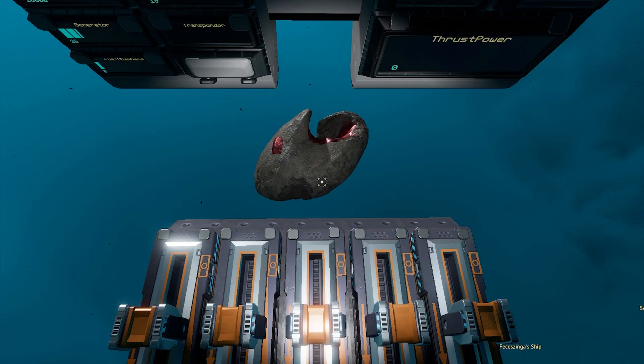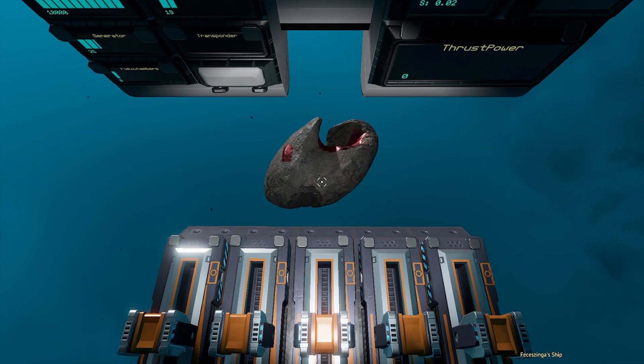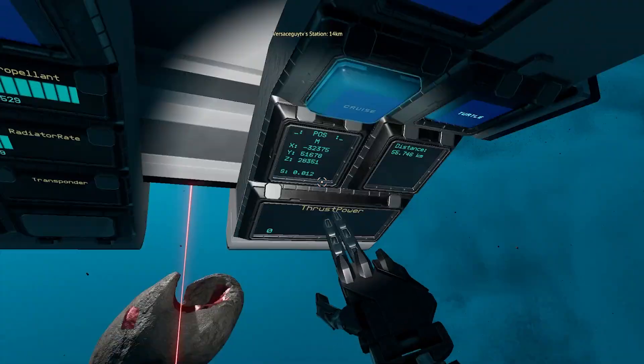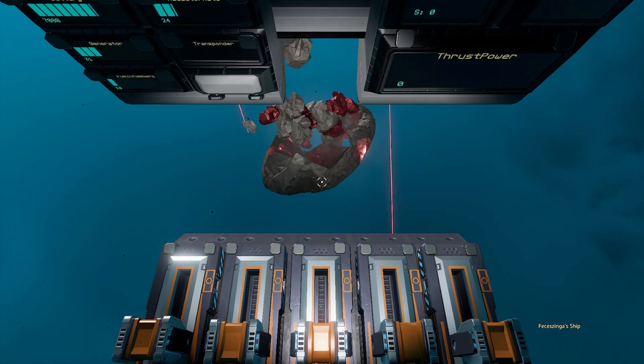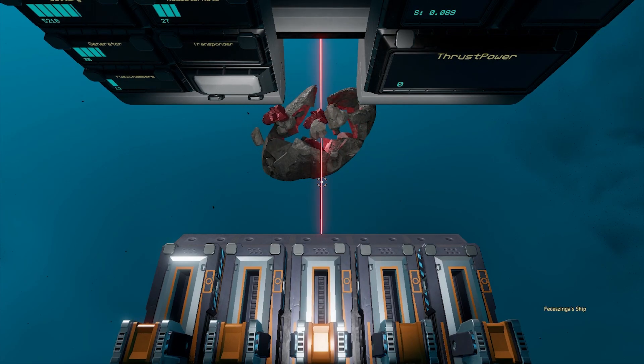So you've got yourself some mining lasers on your ship, but you're a lazy bastard and you want to make them actually do some automations — maybe something like this. An easier way to mine so you don't have to constantly move your ship around. I'm going to show you how to do this super quickly.